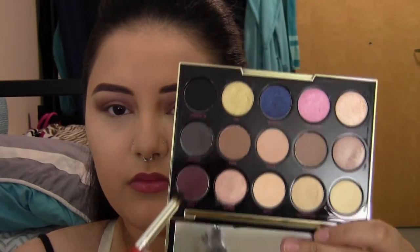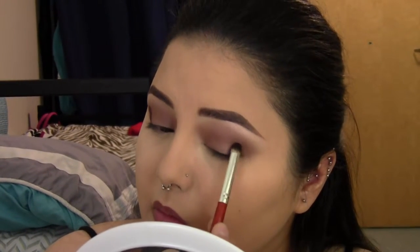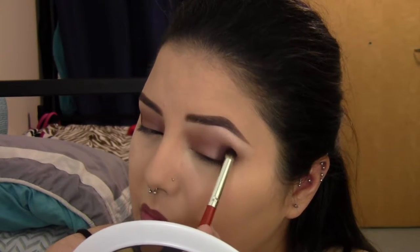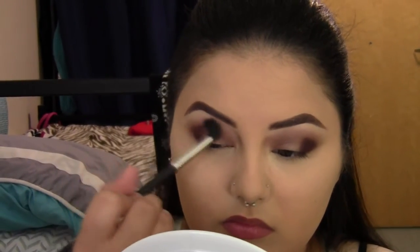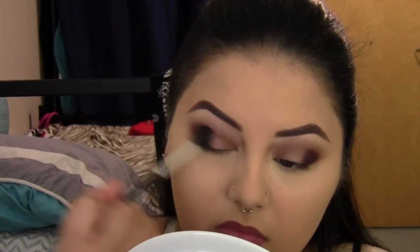Now I'm taking a burgundy eggplant-type color — similar to MAC's Embark but not as dry in texture. I'm using it on a larger pencil brush and applying it to the outer corners of my eyes. Then I'm going back in with that fluffy brush to blend it out and soften the edges.